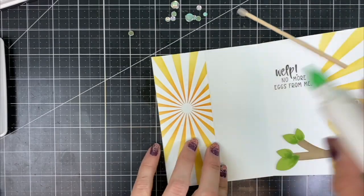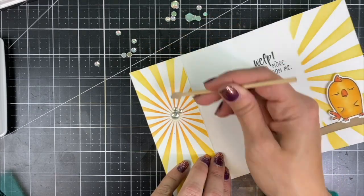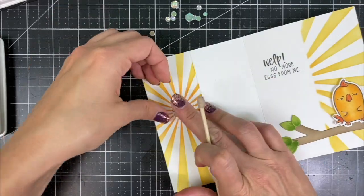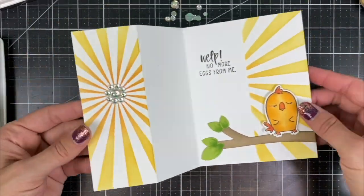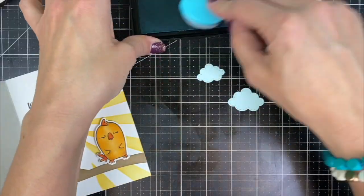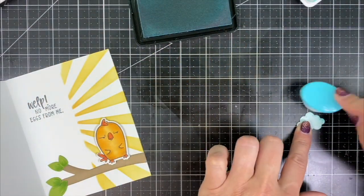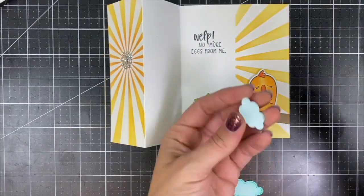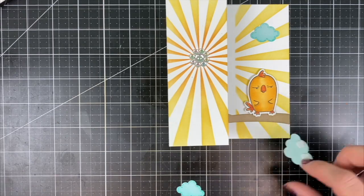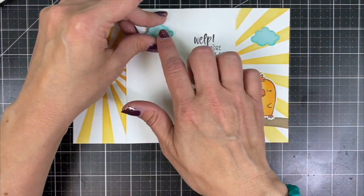I wanted to add a little bit more sparkle to the sun rays, so I added adhesive on the center of the sun rays along with Drip Drops — a large one in the center and smaller ones all the way around the outside. My last step will be to add some clouds to the design. I've cut those from saltwater taffy cardstock and I'm blending them with Cookie Monster ink for a little extra dimension, then I'll adhere those using foam tape for the one on the front and straight to the card for the other two.